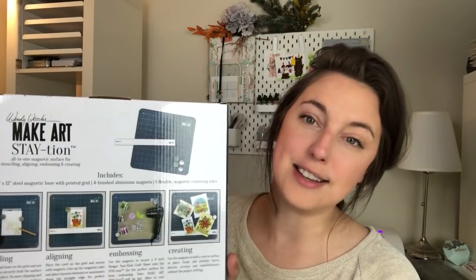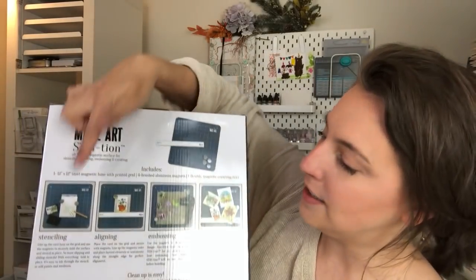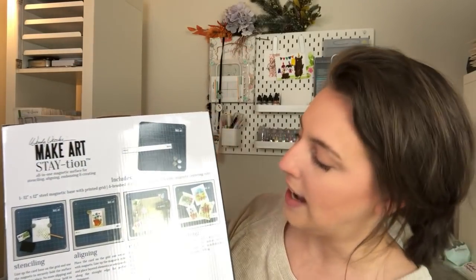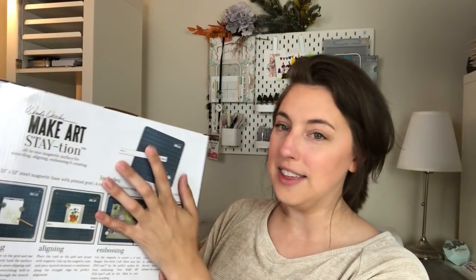On the back it's got a lot of information, and also on pretty much any site you could buy it from. I got this from scrapbook.com and it was $17.99, which is a great price point. On the back you can see it's got four different ideas on how to use this: stenciling, aligning, embossing, and creating. One of the main reasons I wanted to get this was because of this magnetic ruler — I think that is so cool and I will use that all the time.